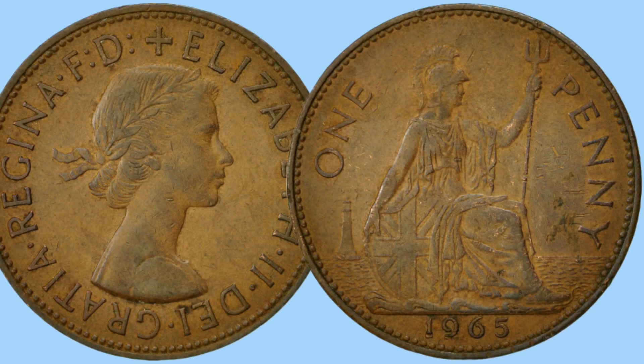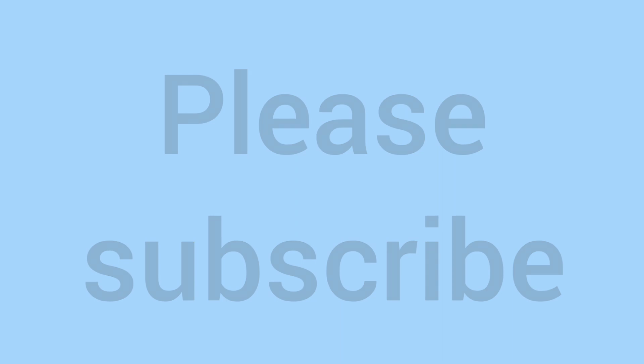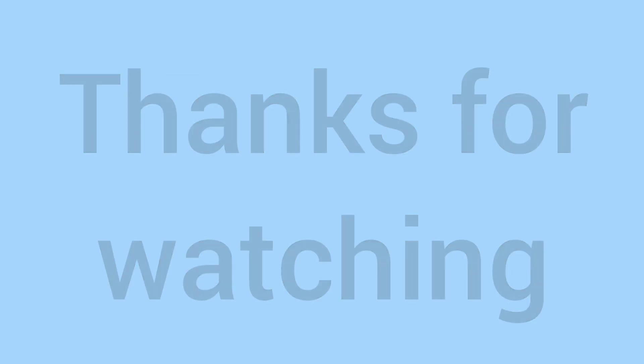Comment down below if you have a 1965 penny in your collection — I'd assume you do if you collect old pennies, as the later Queen Elizabeth II ones are very common. If you've learned something new and enjoyed it, please do subscribe to the channel. Thank you very much for watching to the very end — we'll see you again soon for more coins on the channel. Bye!